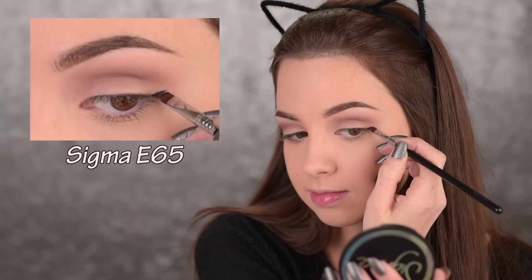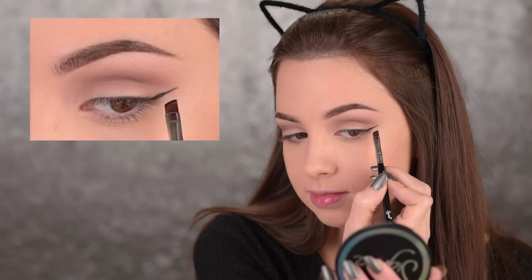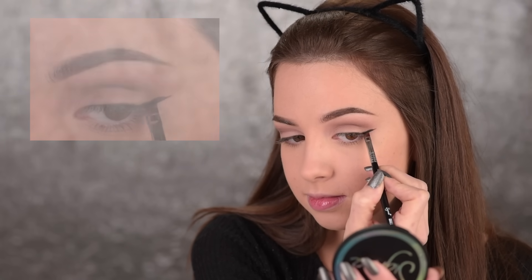Next it's time for the black eyeshadow, and this is kind of a tricky part. You can use some tape — apply it right here and it makes things a lot easier — but the thing is I can't really stand having something so sticky so close to my eye, it really annoys me. So if you're like me, I'm going to show you what you can do instead. I'm taking an angled brush, the E65, taking the black eyeshadow, and drawing a line kind of like a winged eyeliner — just the wing — stopping where my crease starts. This is going to be your guideline so you know the black eyeshadow should stop right here and you don't have to bring it to your temples.